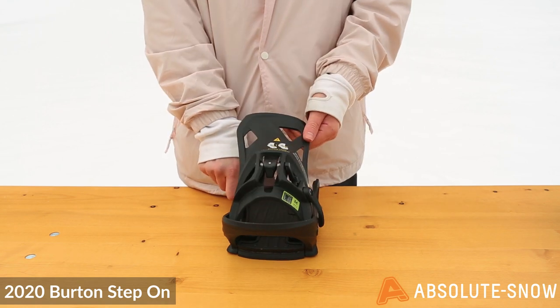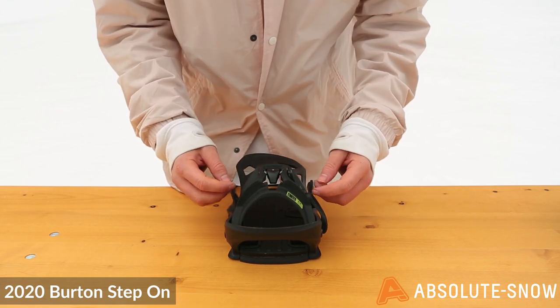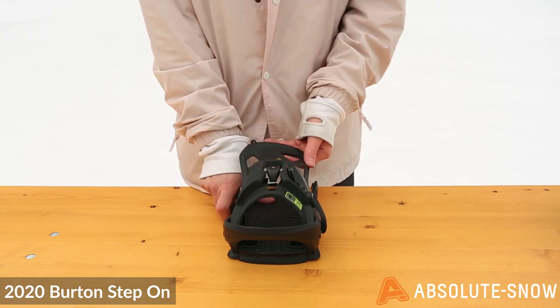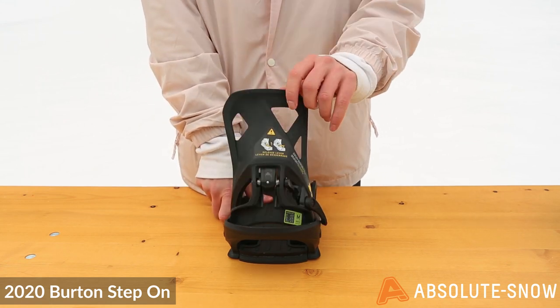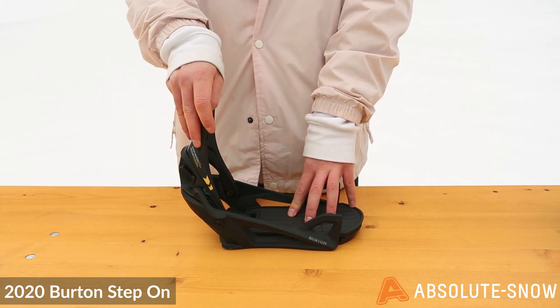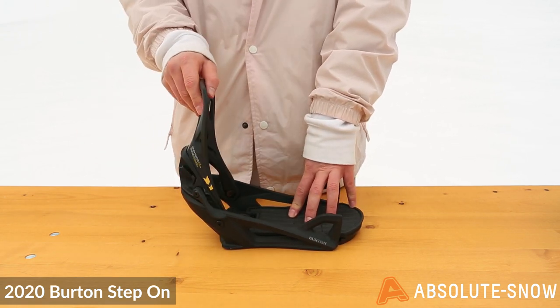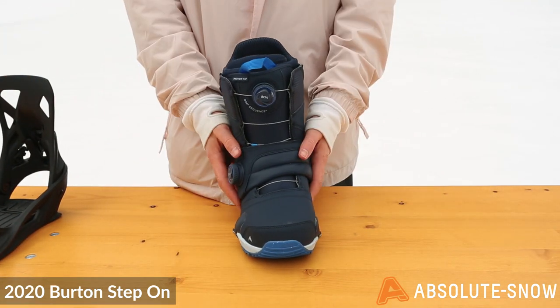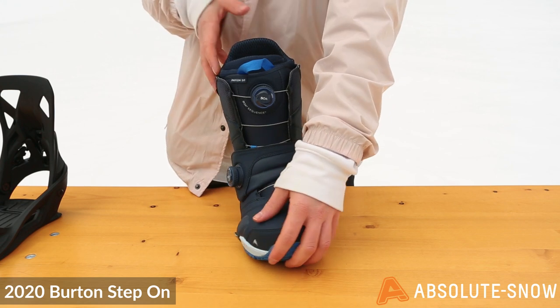forward lean on this is adjustable. You have two screws at the bottom of the highback that you can use to add more forward lean. And here is your initiation lever to take your foot out of the boot. Super simple — it has two clips on the toe of the boot.